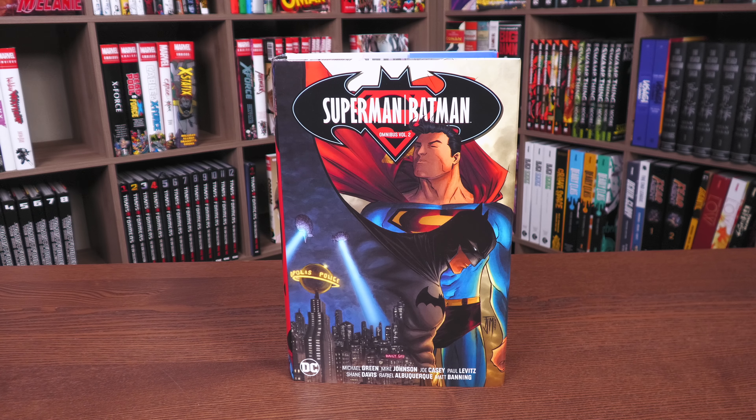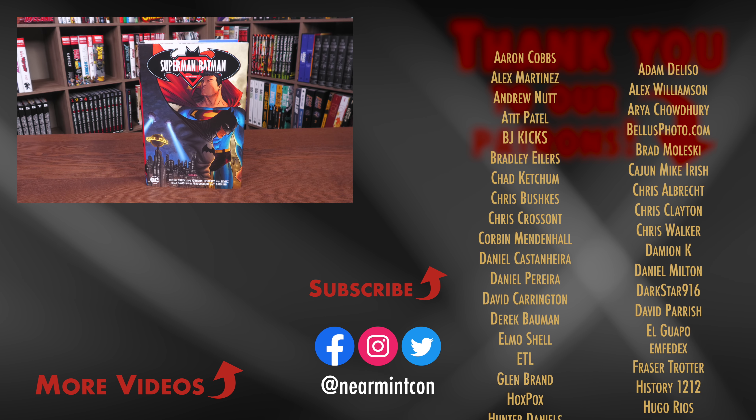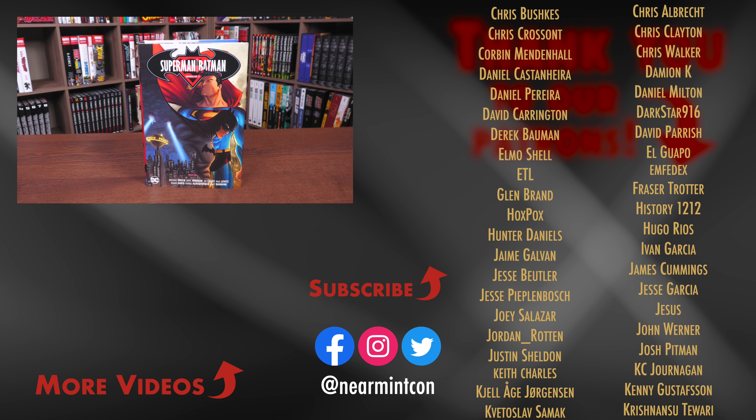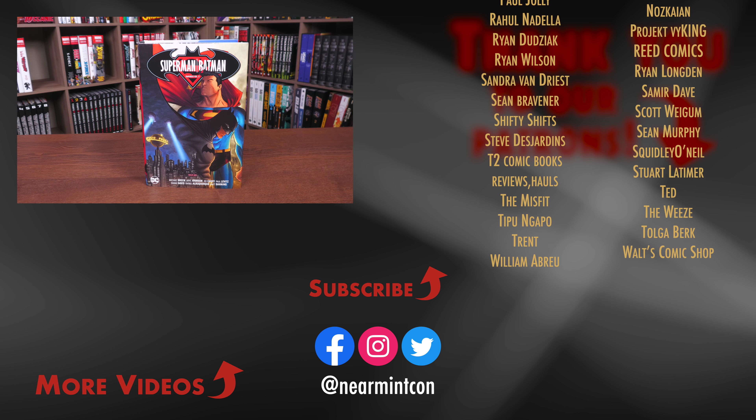That was the content, page count, and build of this omnibus. Let me know in the comments if you're picking it up, if you've never read any of these stories, or if you remember some of them. This was The Uncanny Omar — if you have any questions, leave them in the comments section. I'm curious what your favorite story arc was, whether from Volume 1 or this one, or even the New 52 era. Please stay healthy and safe. Smash that like button, and don't forget we are on Patreon and Spreadshop. Much love.